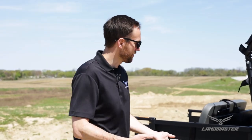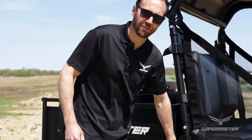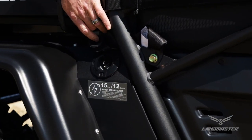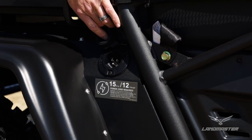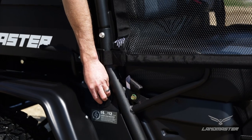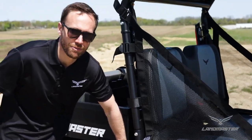The charging port is right here on the side, in place of where a gas tank would typically go. We provide a 15-amp 12-gauge cord that comes with all Amp models. Just plug it in overnight and your Amp will be 100% charged in the morning.